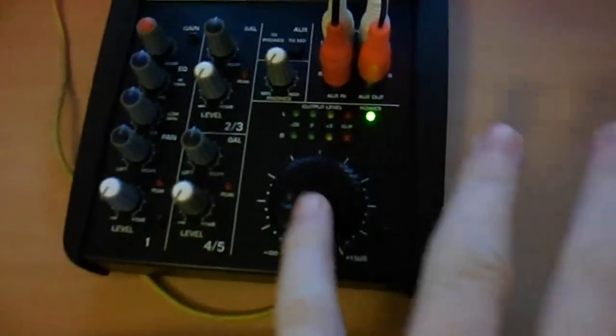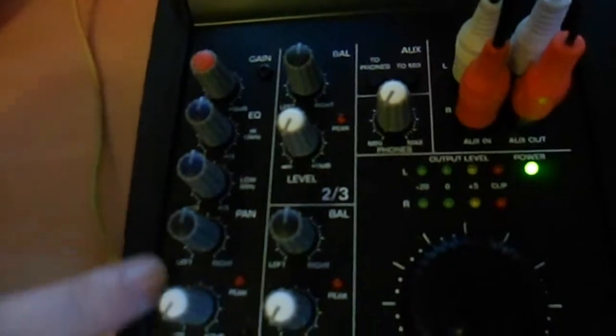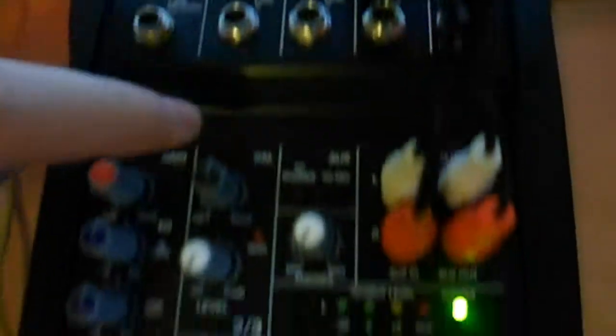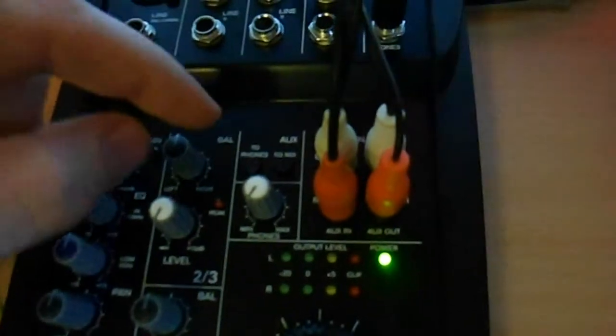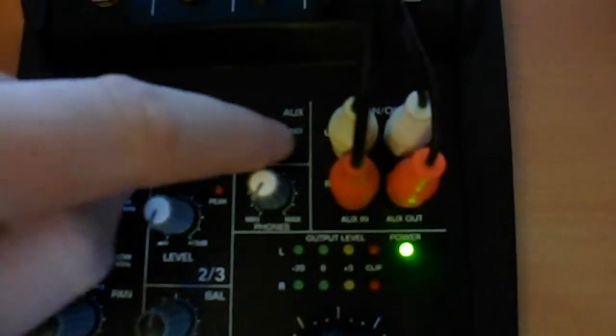Let's have a look at this mixer. You've got the main volume here. This one here will be for your mic. I'm guessing it's for that one as well, and that's what your mic comes into. That there was for your keyboard — which is channels two and three, these controls here. Then you've got that one there, which was for the drum thing. That would be these. That one there is your headphones.